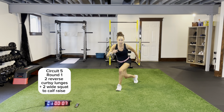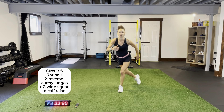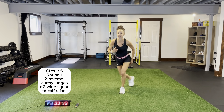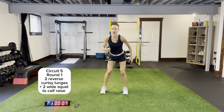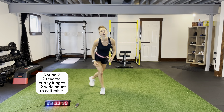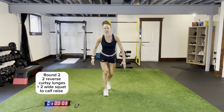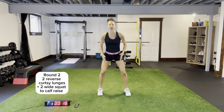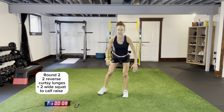Two reverse curtsy lunges. I want that back leg out, two wide half raises. Chest up, drive that back knee to the ground in lunge position. Coming up, wide squat, half raise. Wide stance — pop it up, bring those hips forward, squeezing your glutes. Come across for two. Last round of this, then we're going to hit up some skaters and some bear jumps.